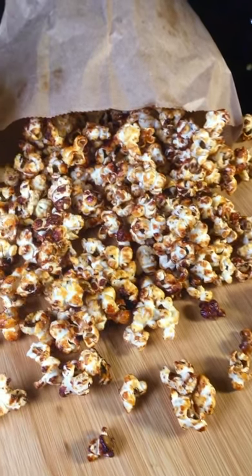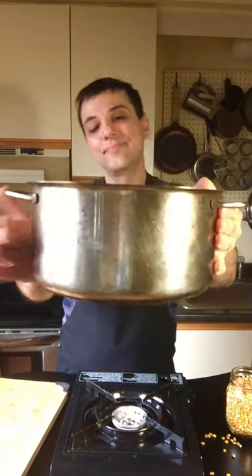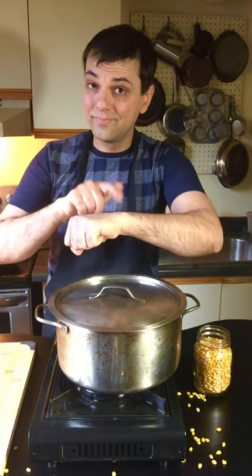Kettle corn is an old-fashioned movie night snack that's kind of like caramel corn, but it's so much easier to make. Start with a nice big pot with a lid and over medium heat, add two tablespoons of oil. Now take three individual popcorn kernels and add them in. These are going to let us know when our oil is hot enough, so put on the lid and then wait a few minutes.